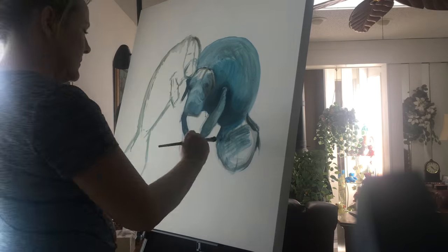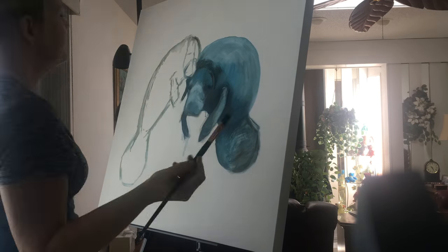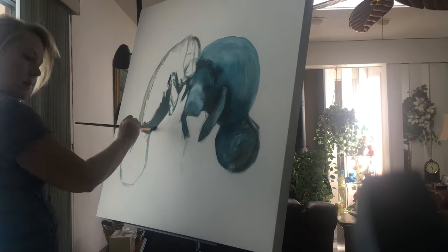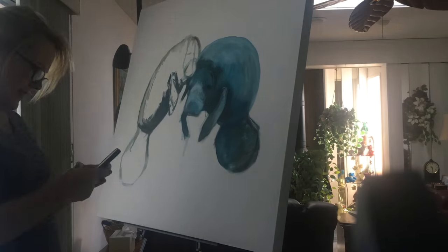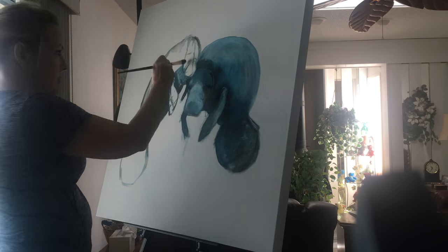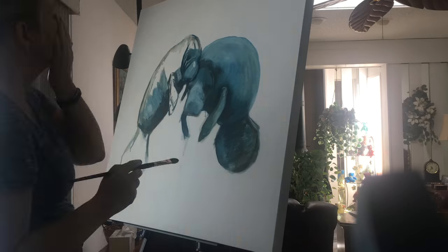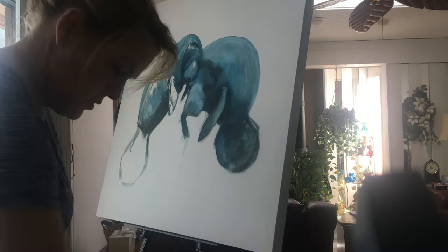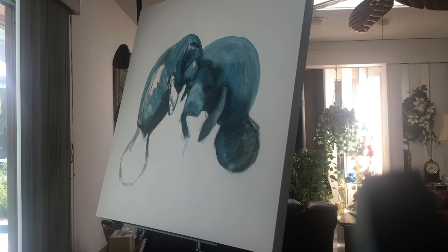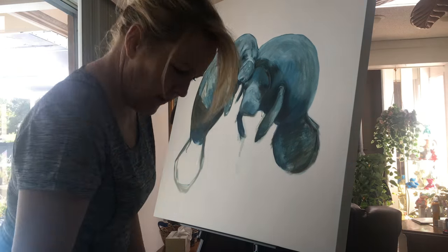This is the beginning of a manatee piece for the Lowry Park Zoo in Tampa, Florida. It will be auctioned off at their live auction at their event called Caramoo, and the proceeds of the fundraiser are going to the manatee hospital.